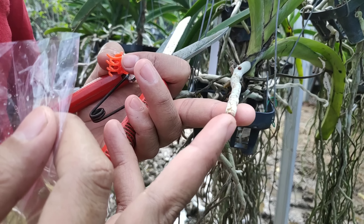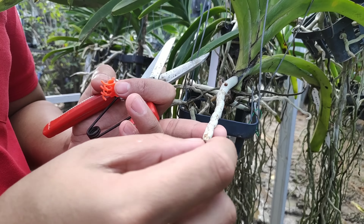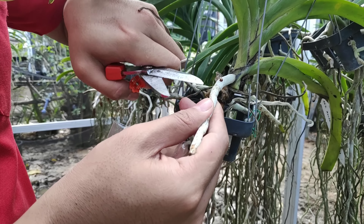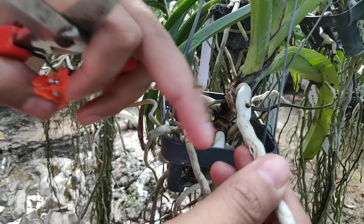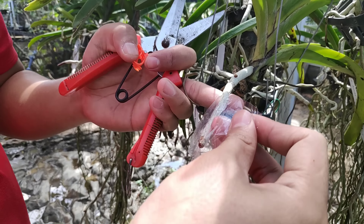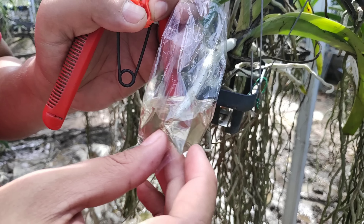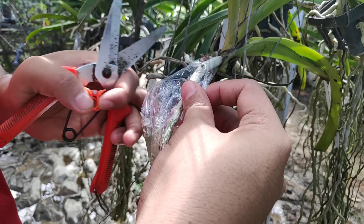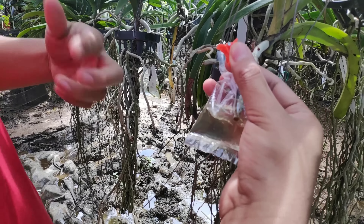So one solution for this advanced technique is to get new roots without cutting first. For example, this here is an older root but it's still productive — meaning it's still fresh and green. If we peel it slightly, you can see the green is still very visible. So we just insert the root until it's fully submerged in the water.